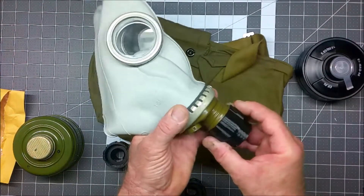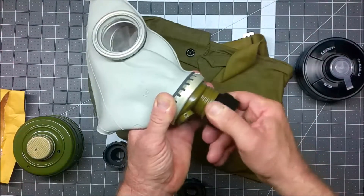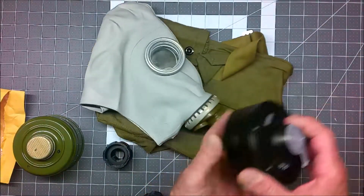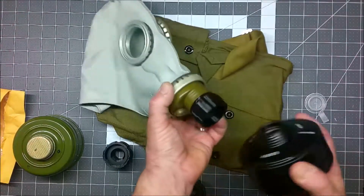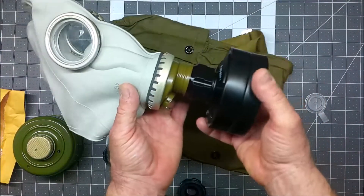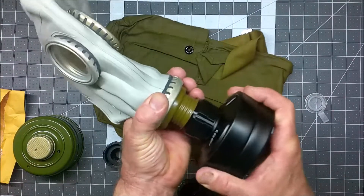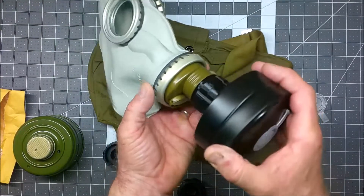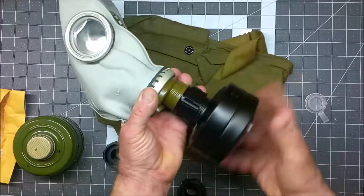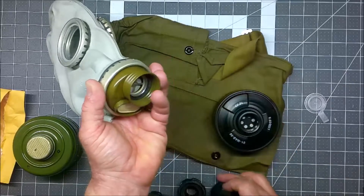So let's try this out and see what difference this makes. I'll go ahead and thread in the smaller diameter male end into the Soviet mask. And then I'm going to go ahead and take this French NATO filter and thread it in. Now that makes it protrude out more, but maybe this is going to get a better seal. You definitely don't want to have any sort of situation where anything can get inside. The adapter seems to fit pretty good here.